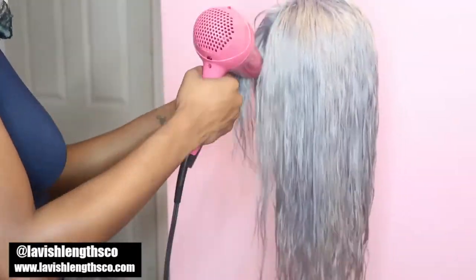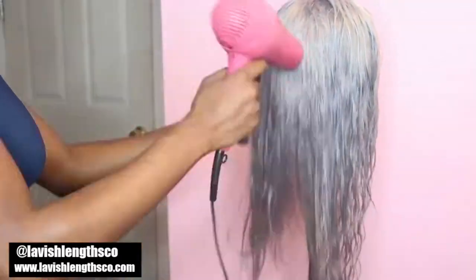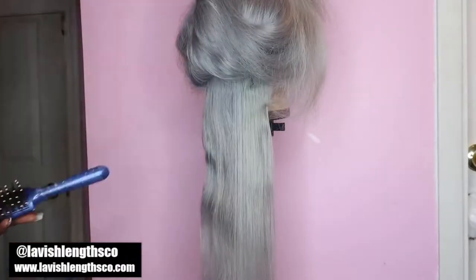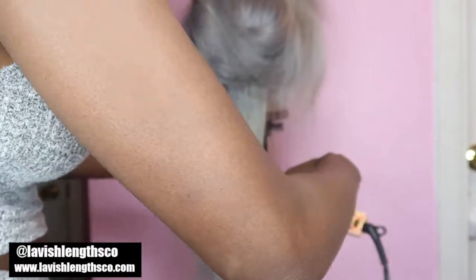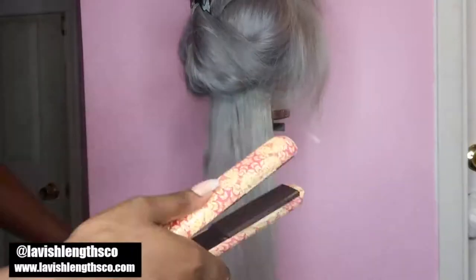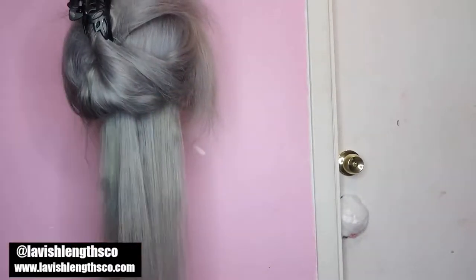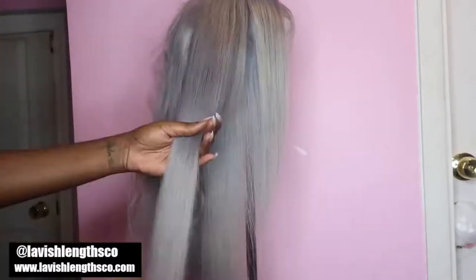I'm putting some B-roll in here. I hope you guys enjoyed this — I got so many compliments about this gray hair. I feel like a whole new person when I have it in. This hair really does attract a lot of attention. It was so easy: five minutes the first time, five minutes the second time, wash with purple shampoo, blow dry, and straighten. It came out perfectly — it looks professionally done.